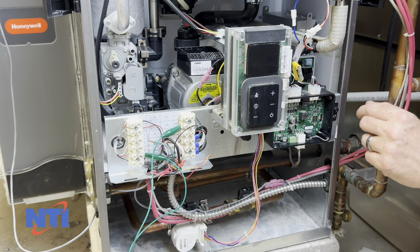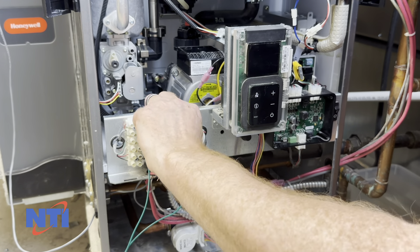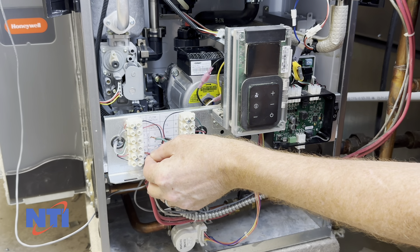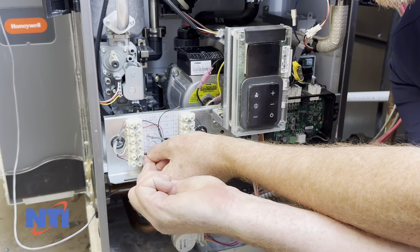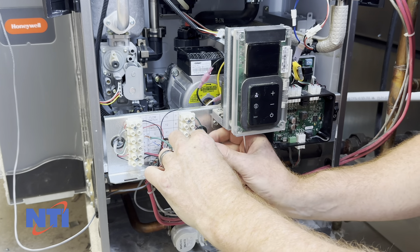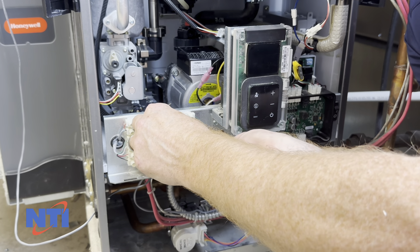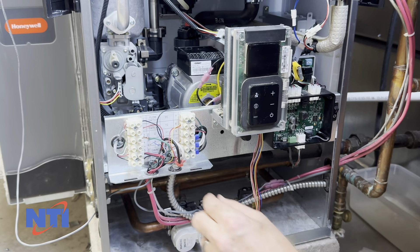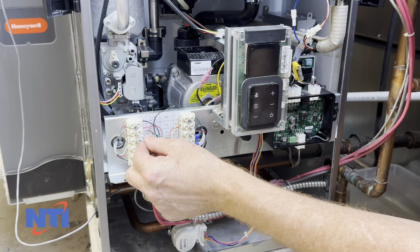Now that we've verified that the GF150 or GF200 controller does register the demand, turn the power off again. We're going to reconnect 24 volts hot — screw that down tightly so you've got a good connection. Also jumper Y2 or Y1, whichever call you're using, and make sure that's secure. You can leave the remaining wires disconnected for the time being just so they don't interfere with our testing.